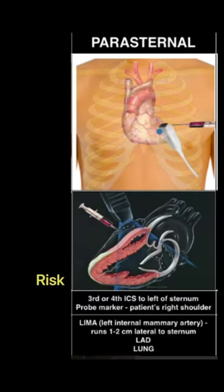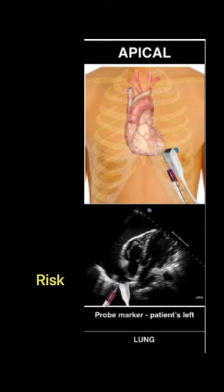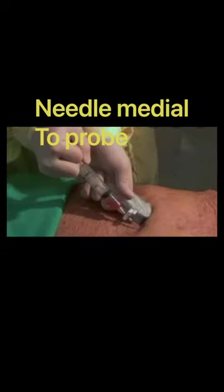There are three approaches: parasternal long, apical, and the most favored is the subxiphoid.